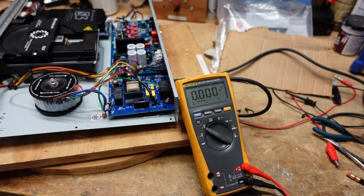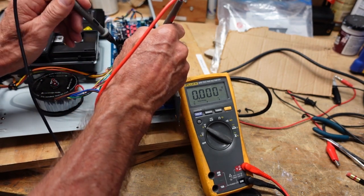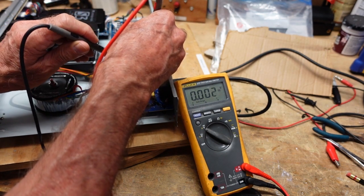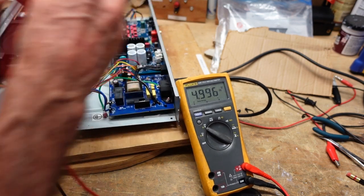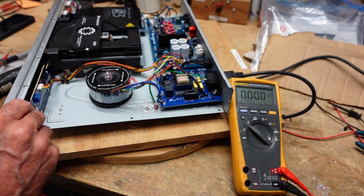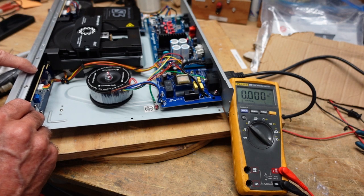It was one of those good news, bad news situations in that I discovered that if I unplug this connector here, I can now get my 5 volts coming off of this board — I have trouble digging into this connector, but you can see we got our 5 volts here. So that's the good news. Bad news is that means there's probably a problem on the front of the board, which goes all the way across and is likely filled with surface mount components. There's something shorted here that's killing the 5 volt supply, which is why we can't get this thing to turn on.